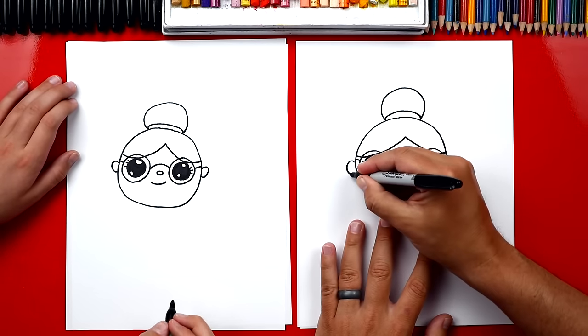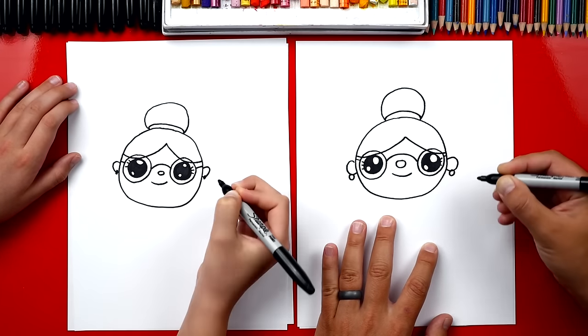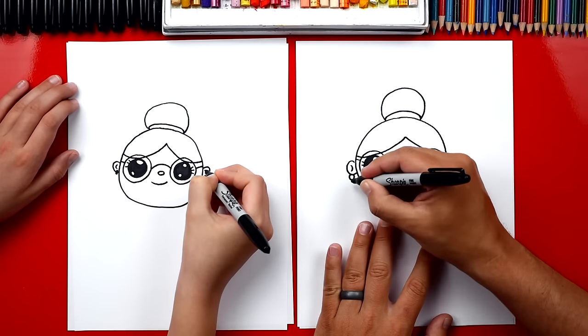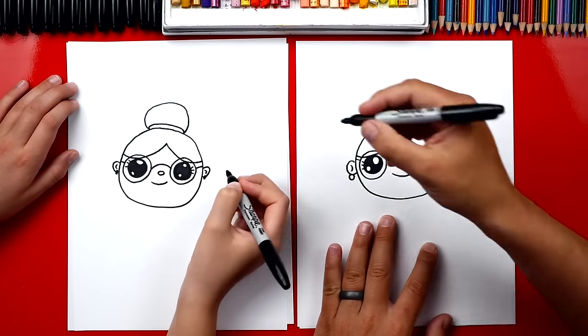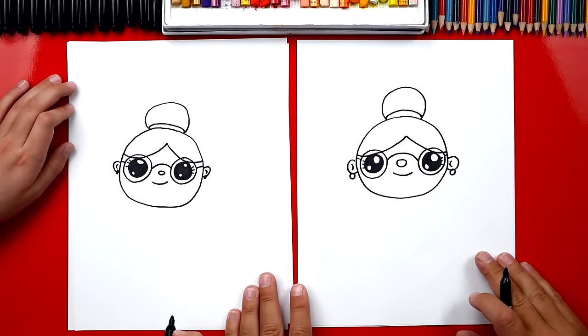Now we also need to give her earrings — we draw two little circles, one on each side. And let's draw the inside of her ears: a backward C on this side, or you could draw a frontward C. Our drawings are a little different, and that's okay.